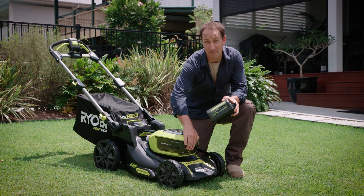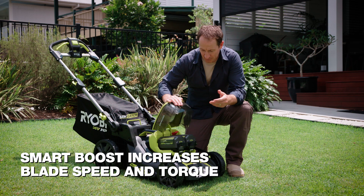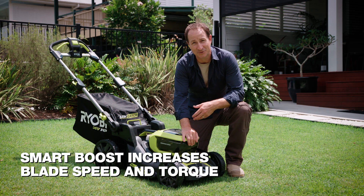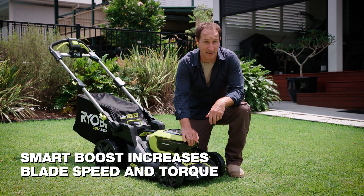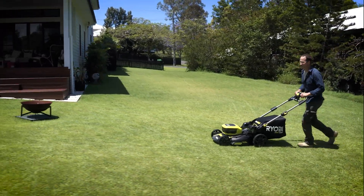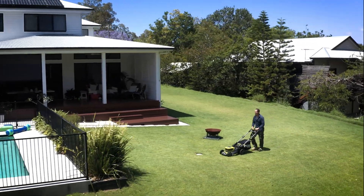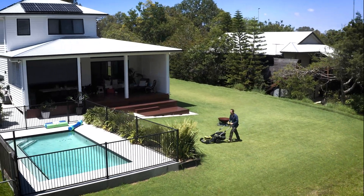It uses one or two batteries at the same time, and this mower has smart boost which draws power from the second battery to help you tackle those longer, thicker blades of grass. You'll get longer run time from using both batteries, which is ideal if you've got bigger blocks, but it will run on just one and still give you a great looking lawn.